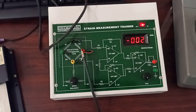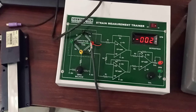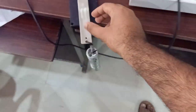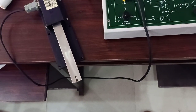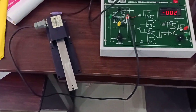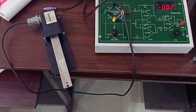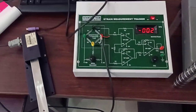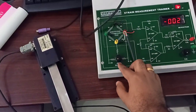This is the instrument that is being used to measure our strain. Now let us see how to calibrate this instrument. First of all, we will remove this load and keep it aside. This is our strain gauge as it is. We have applied zero load. Since we have applied zero load, the output should be zero but it is displaying minus two. So what we will do — we will change the zero balance here.